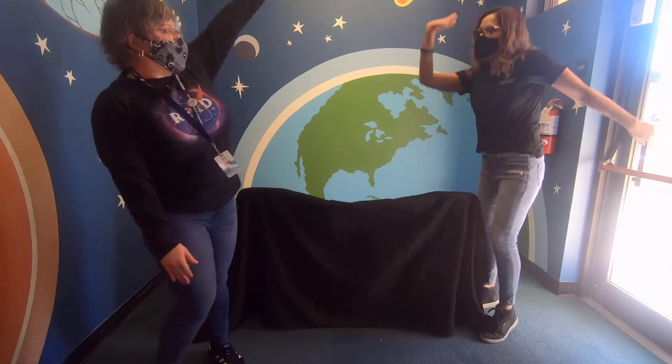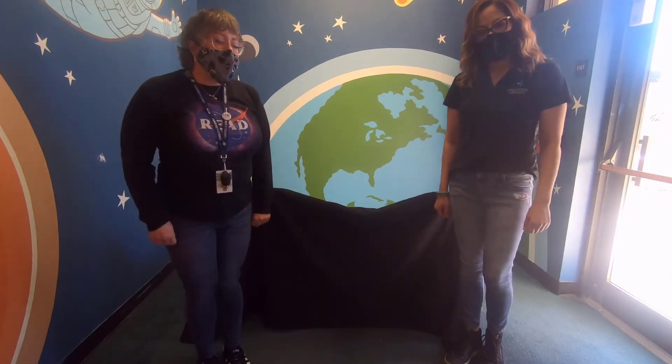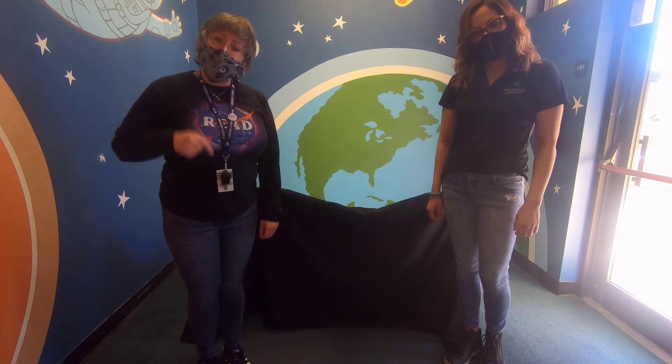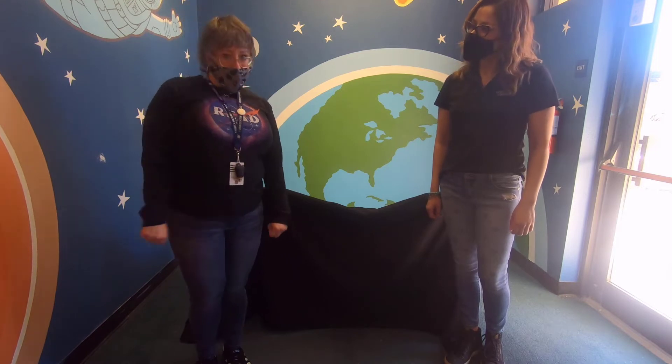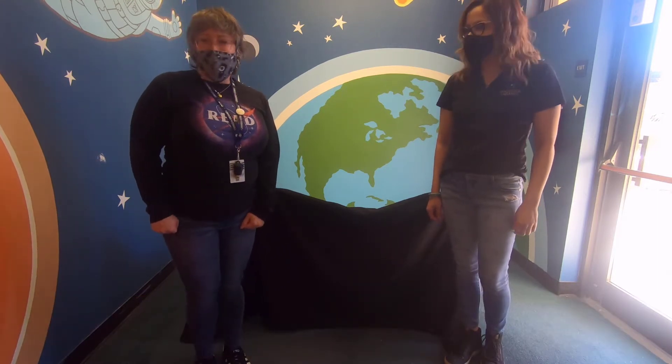So awesome! All right, now if you got your puppet stage all set at home and you were able to pick up a kit this week, you'll have all the supplies needed to make your own puppets, as well as the script to read along with us. The script is titled 'We Are In A Play' and it's based off the book 'We Are In a Book' by Mo Willems. Are you ready to get started? I'm ready! Woohoo, let's do it!